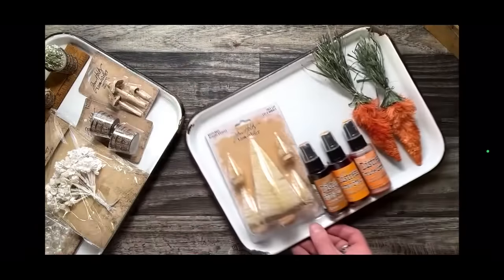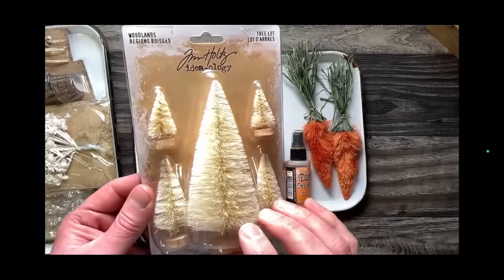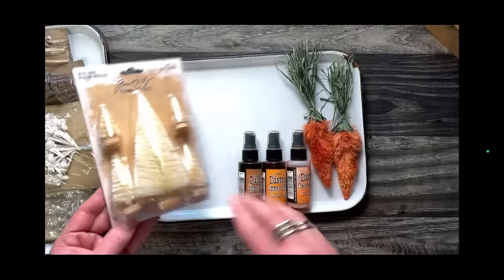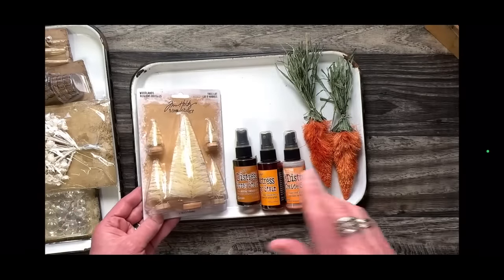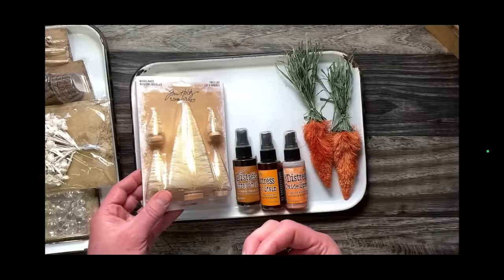These are a classic: the bottle brush carrots. These take the woodland trees — bottle brush trees made of a natural, sizeable material like natural rope. That absorbs color really well. Any kind of spray colorant will work easily: mica stain, oxide spray, spray stain, dilutions — any sprayable colorant will absorb into this very quickly. There is a tutorial where I take you through spraying it, misting it, and rolling it up.